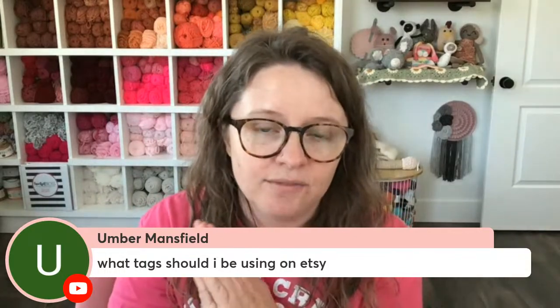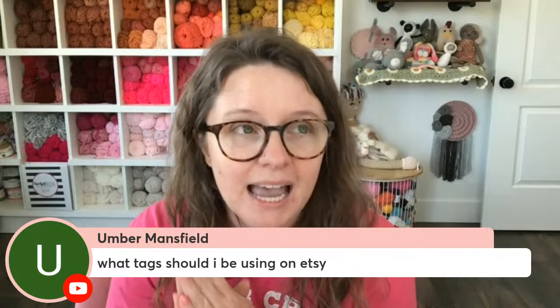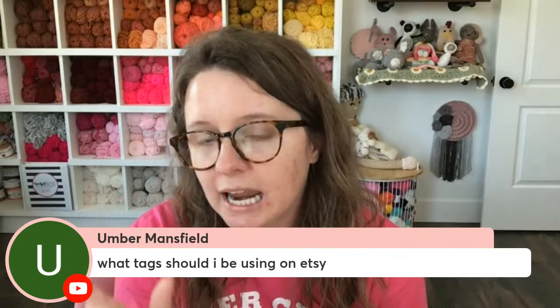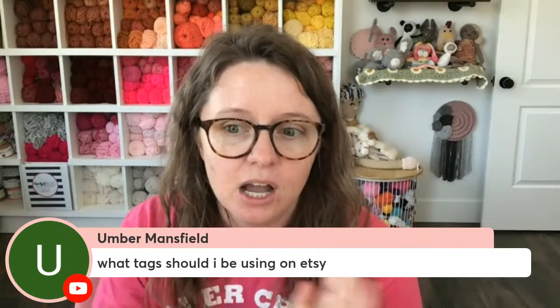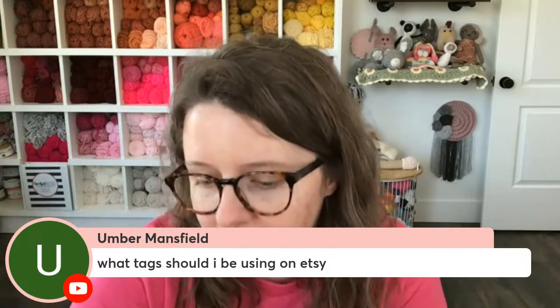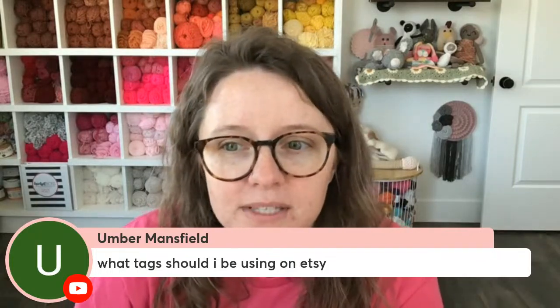Your titles and your tags should have the exact same keywords in them as much as possible. Tags can only be 20 characters. So if you can find 20-character searchable phrases or less to put in your title and tags, that would be really good for your search engine optimization to help you show up in Etsy searches. Very good question. Thank you, Umber. I hope that was helpful.